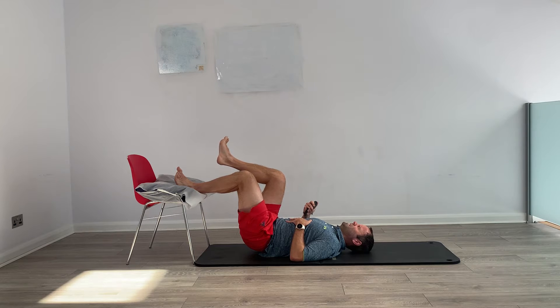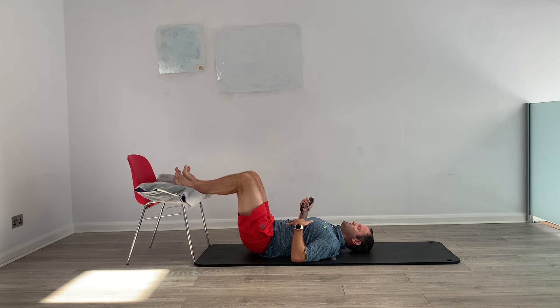15 seconds — really work here. Pelvis is off but back is down, and we don't lose the arch. 5, 4, 3, 2 — switch legs over. Straighten.